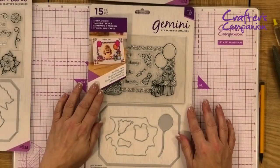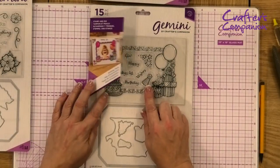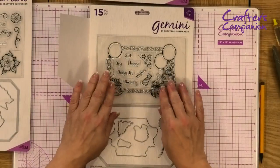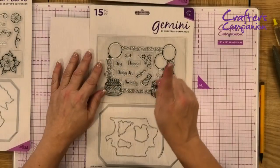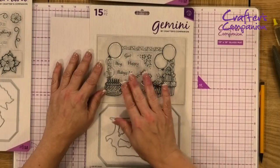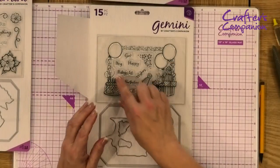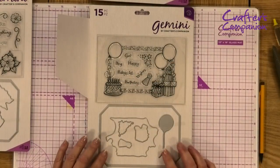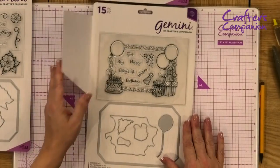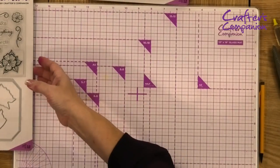One of my absolute favorites is the 'Birthday Party' kit. Again the same concept — you've got a matching stamp set with sentiments including 'Baby's First,' 'Girl,' 'Boy,' 'Happy Birthday,' and 'Wishes' as separate sentiments to mix and match. You've also got lovely decorative parts, the photo frame with the aperture, and extra parts. That's the Birthday Party kit.